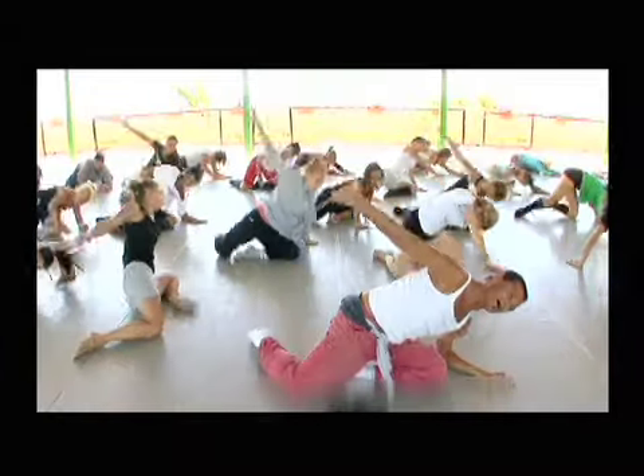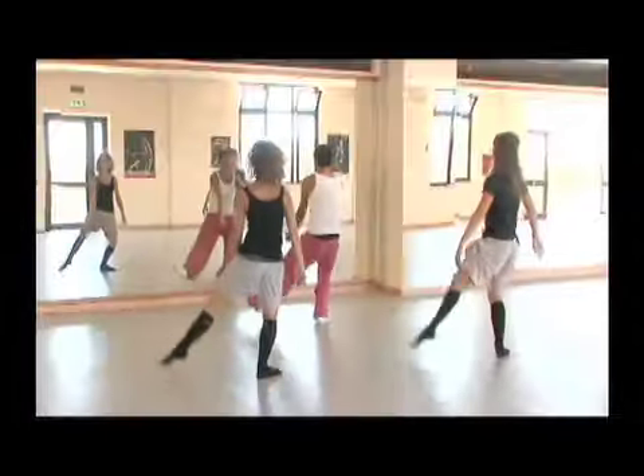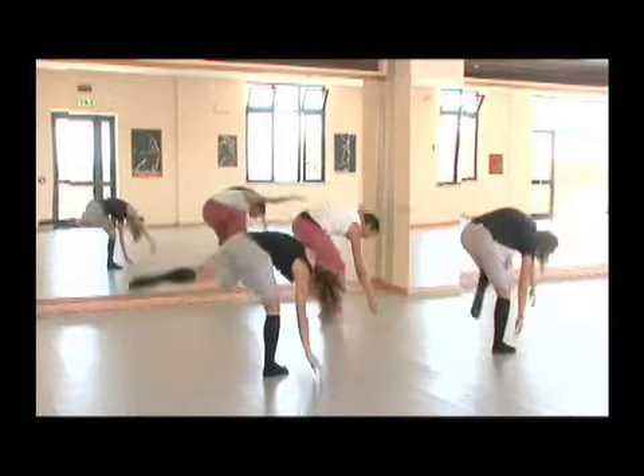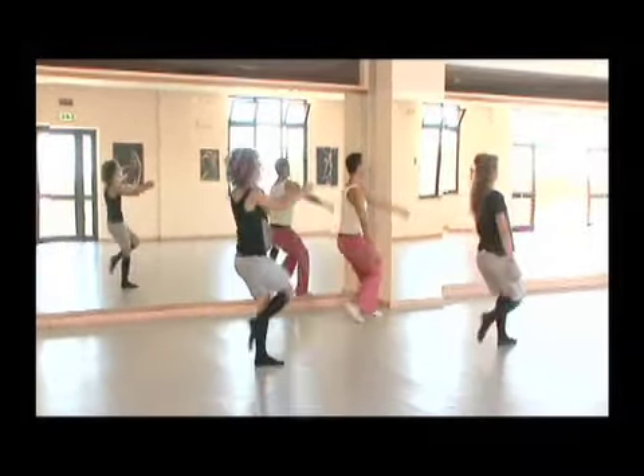On the front. Let's go. Close. Lower. Take one, two. Open. Relax. And open.